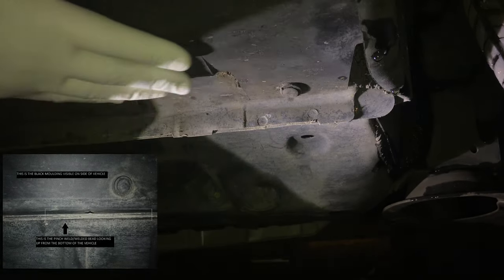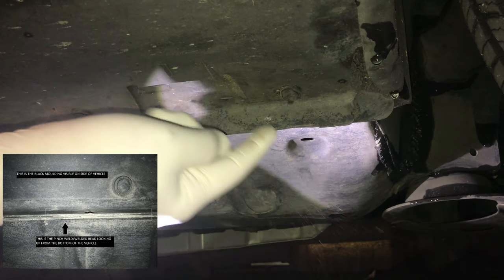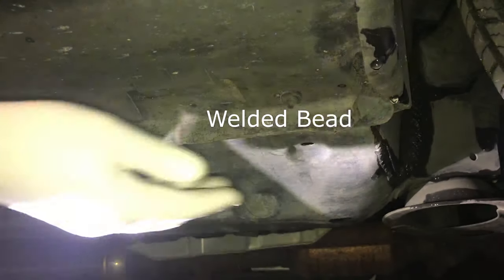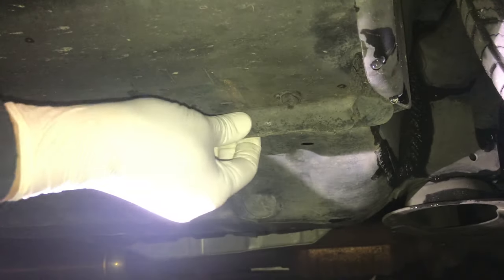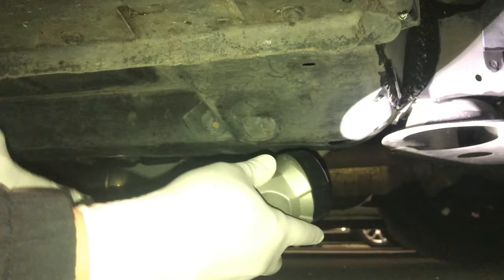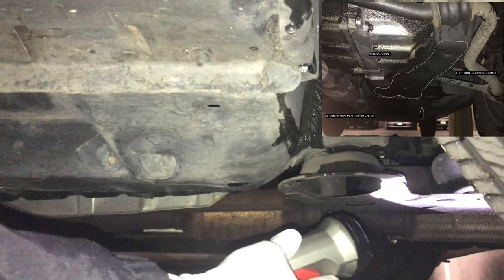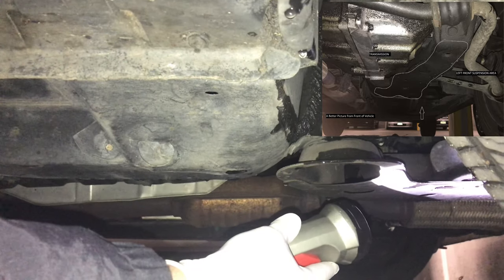This is the right side of the vehicle. You can see the plastic molding from the outside, and right next to it is the welded unibody bead — this is what you would jack the vehicle up with. That's one area. The second area is a little bit further on; it's this cradle here, and you can see that's the part you would lift up on.